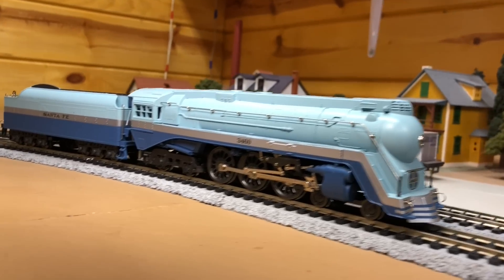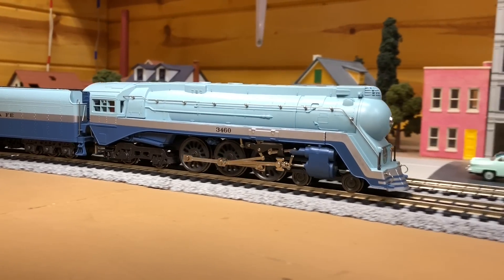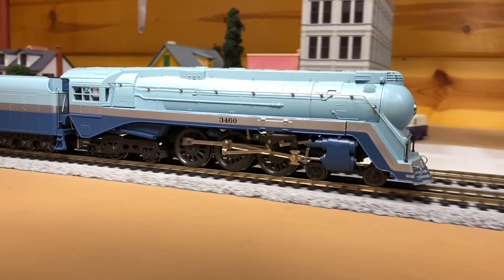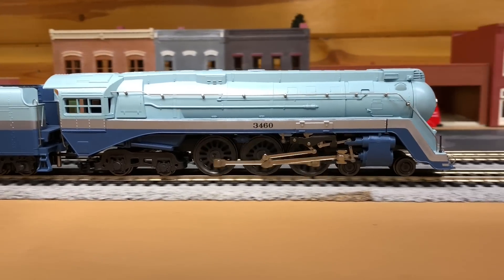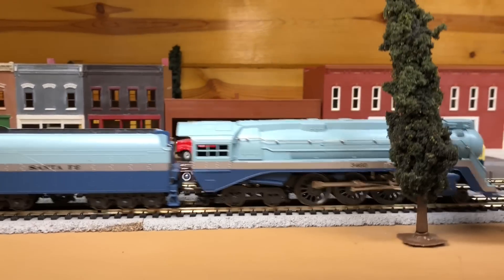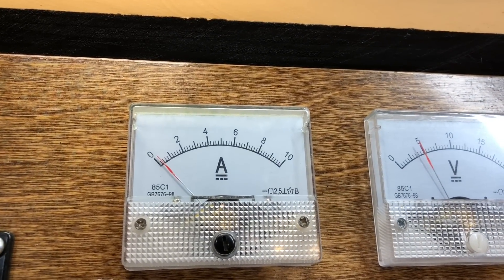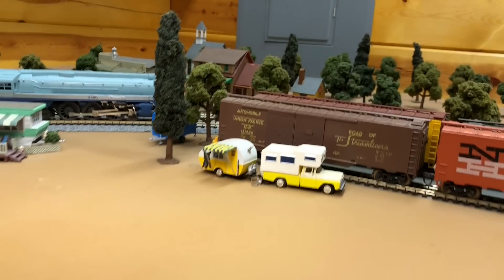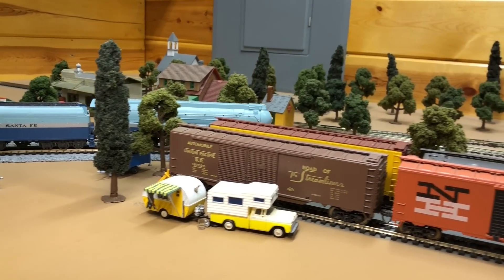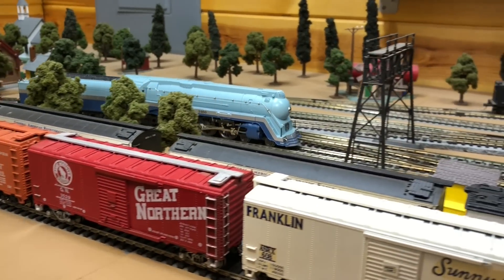It does make for a good-looking model, I do admit. But it's not the quietest thing — listen. That's five volts. Pushing out at... I don't even know, that's like 0.25 of an amp. So it's definitely a prime candidate for DCC, if you like doing things like that.